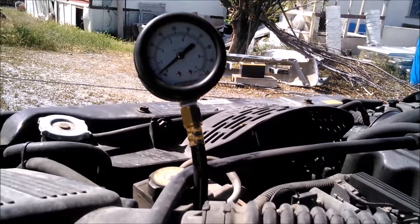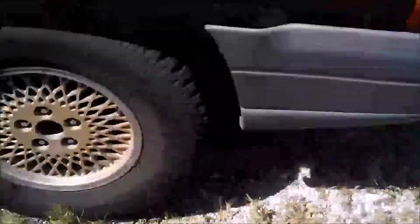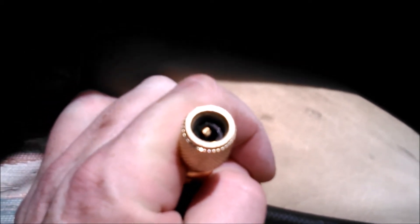That gauge leaks down to pretty close to zero within about five seconds, so I'm going to take a pretty hearty guess that my fuel pump is no good right now. I'm probably going to end up changing that out as my next project. Since this one technically still works I'll keep it as a spare. There are a number of parts on this Jeep that go regularly, so I'm trying to build up spares for all of them.